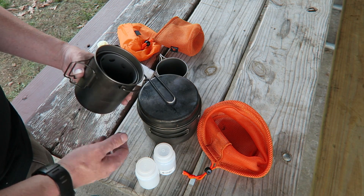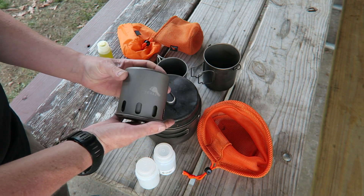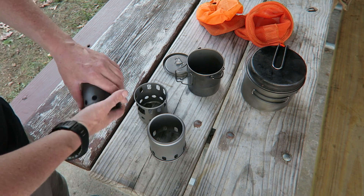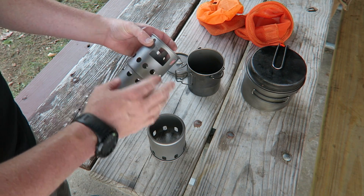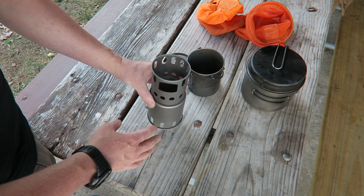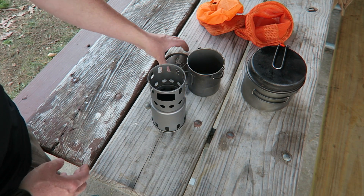Today we're going to take a quick look and do a first burn-in on this small backpacker stove from Toks. It comes with three parts and is very easy to assemble. You simply drop the little ash pan into the top feed section, then drop that whole thing down into the pot support, and it becomes a small lightweight bio stove.